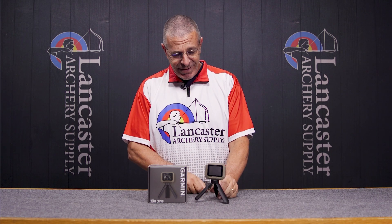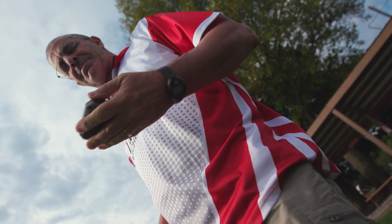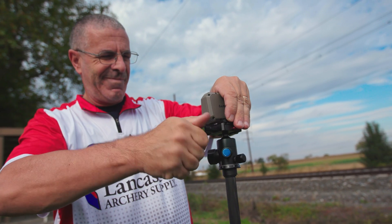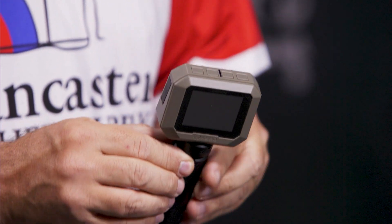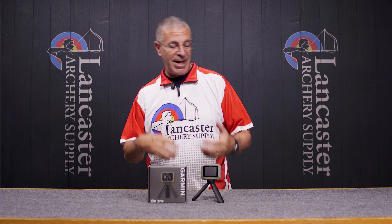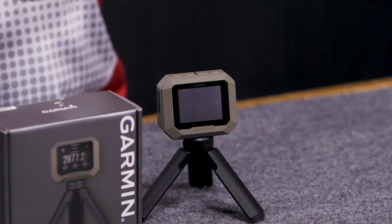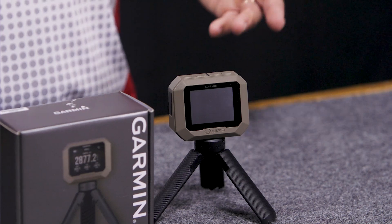Look how small this thing is — it's tiny, it weighs nothing. You can carry it in your pocket, backpack, whatever. It's got this little tripod that comes with it. However, as I'm going to tell you for archery, you're going to want to take this off. But it's weatherproof. You can use it inside, you can use it outside, wherever you want. Just a super handy device, and I put it through the paces and it does everything Garmin says.